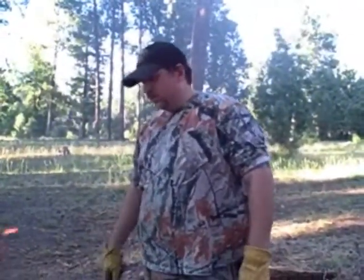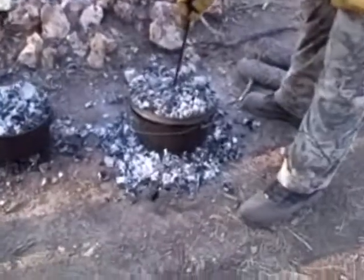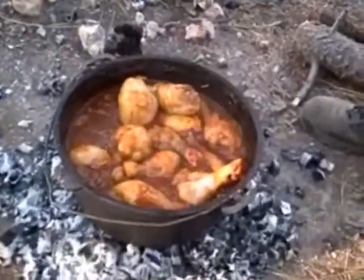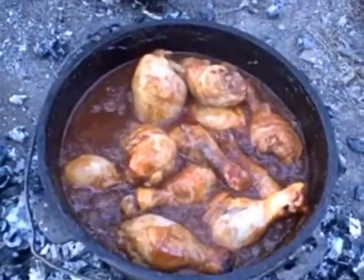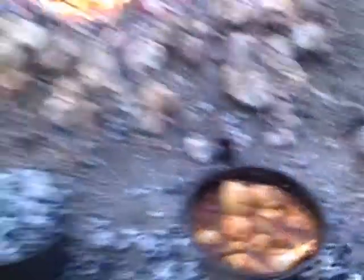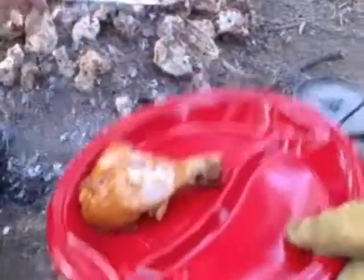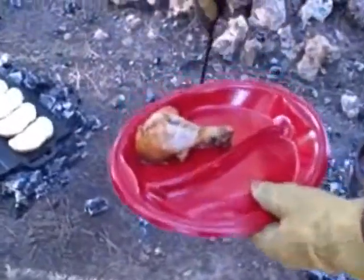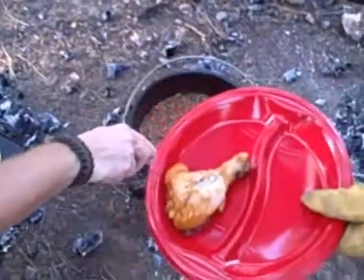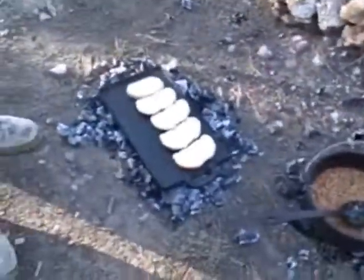Our Dutch oven chicken is done. We're going to get the lid off, scoop it out, and plate our first plate. It took about an hour and ten minutes. Go ahead and grab one of those — look at that, so tender, just falling apart. Get some beans. Here you go, Jessica, and we've got some garlic bread cooking right there on the skillet.